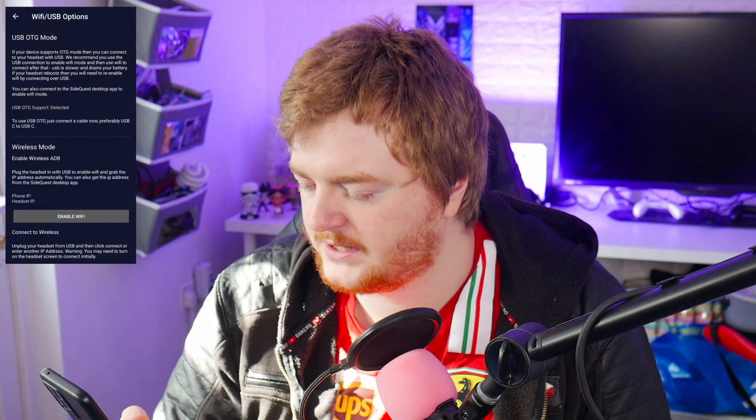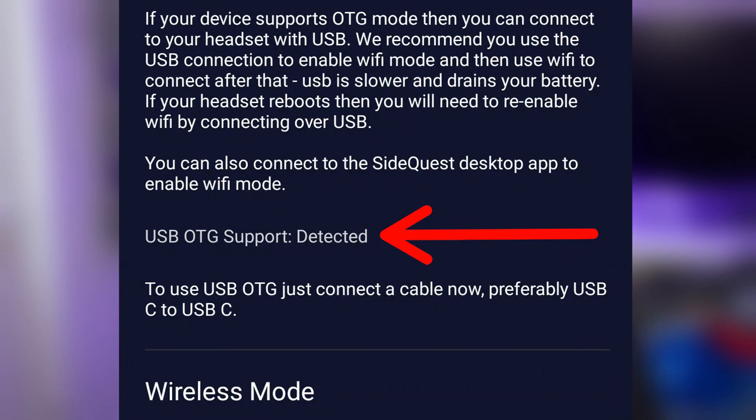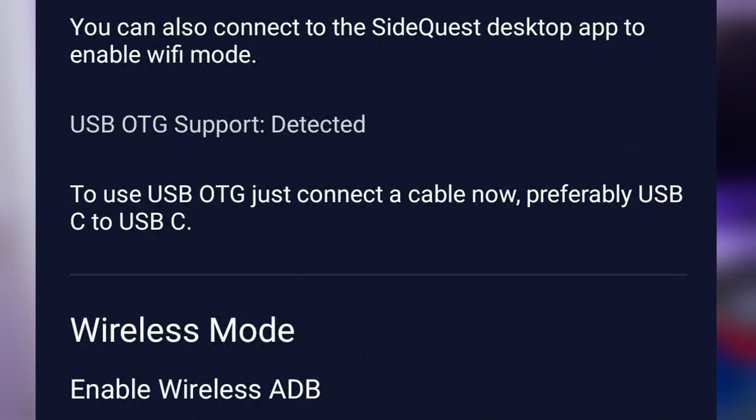The app says USB OTG support detected, so I assume my phone has that. To use USB OTG, I just need to connect a USB-C to USB-C cable. I'm going to find one and try doing this without a PC. I found the Oculus Link USB-C to USB-C cable, so I'm going to plug one side into the headset and the other side into the phone.